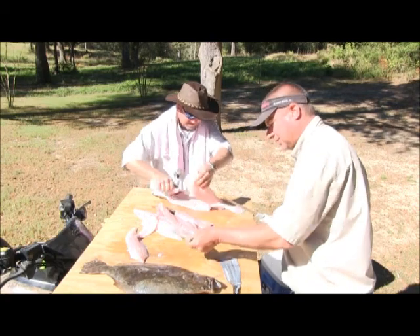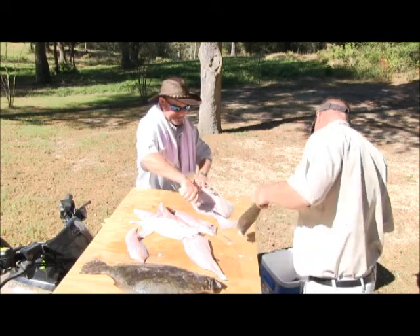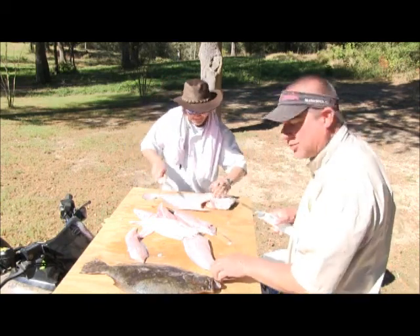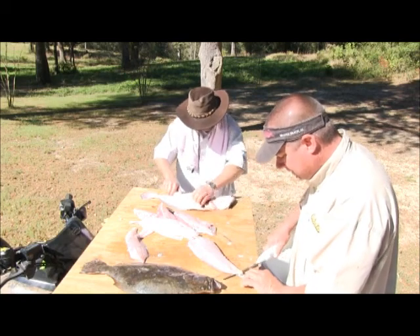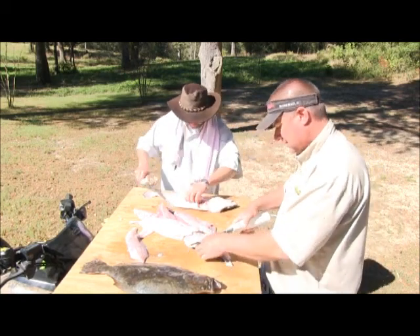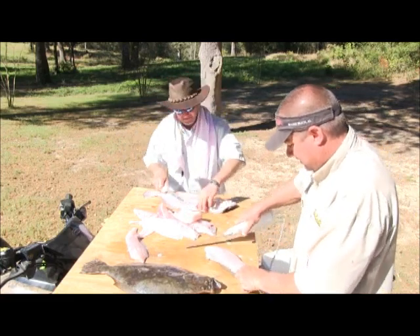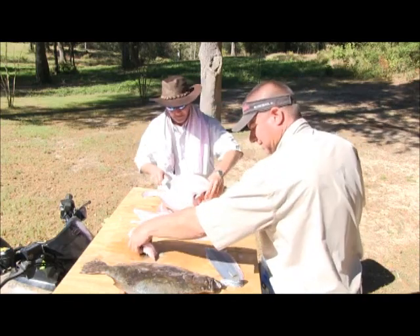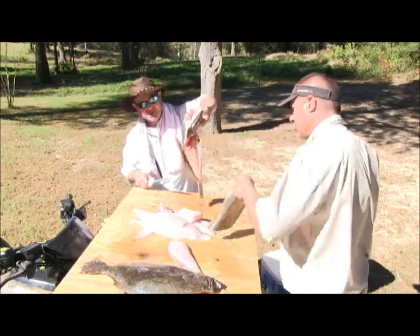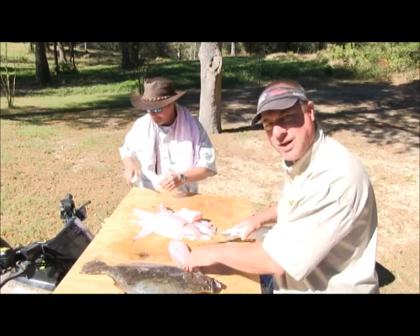We have got us some fillets here — some slabs, no doubt. It sure was good. We had outstanding fishing over two fishing days. Ain't much left on the old boy — you can read the newspaper through that bad boy.